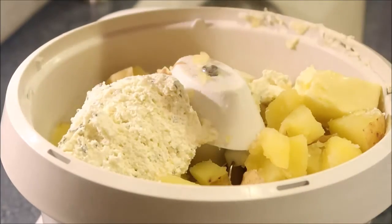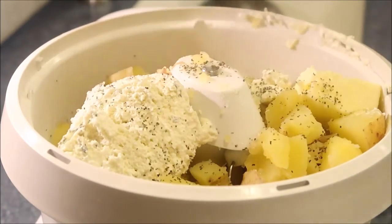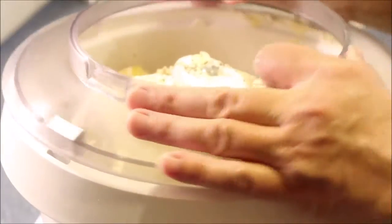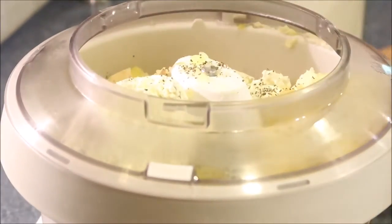I'm going to add in some black pepper. I'm not going to add any salt right now because I added it in with my water and I don't want them too salty, so I'm going to mix this up and see if it needs more salt.